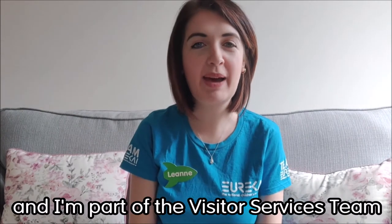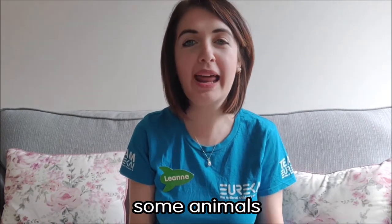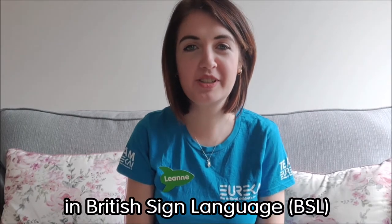Hi everyone, my name is Leanne and I am part of the visitor services team at Eureka. Today I thought I would teach you some animals in British Sign Language, so let's get started.